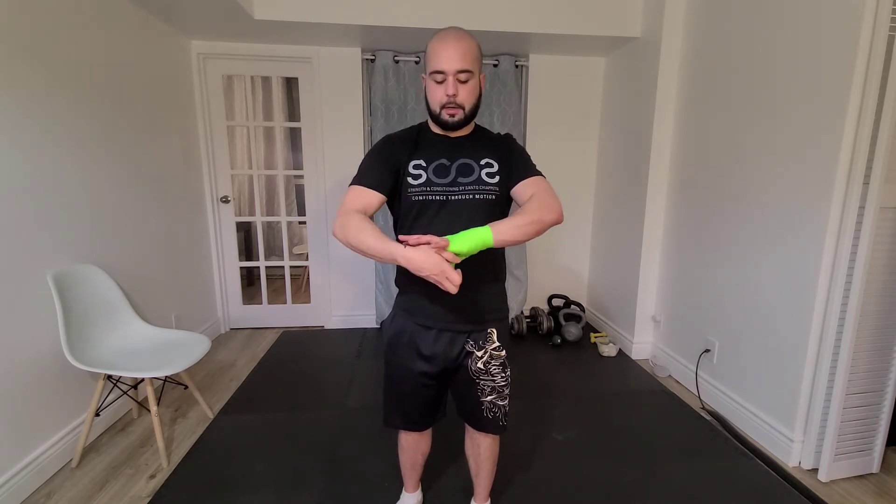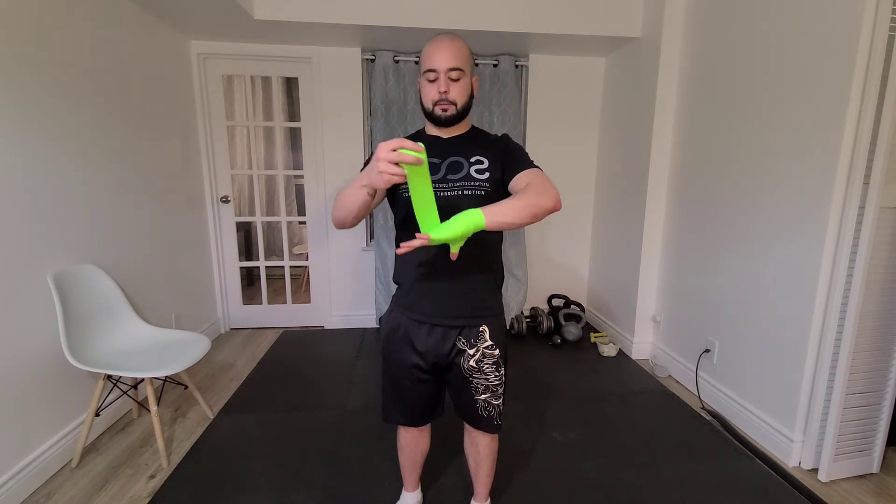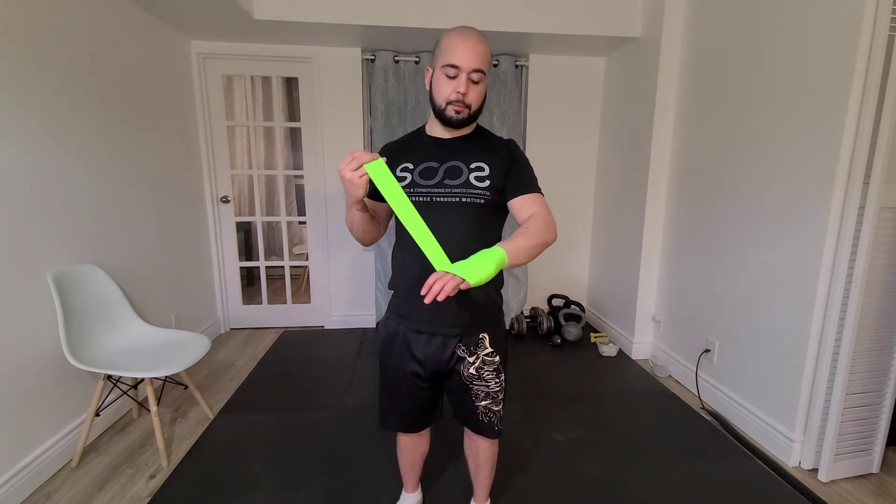From there, make my way around the knuckles. As I start to make my way around the knuckles, I'm going to make a fist just to stretch out the material and allow the material to move the way it's going to need to move when punching or making a fist.